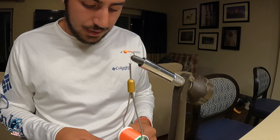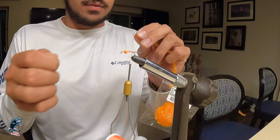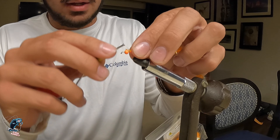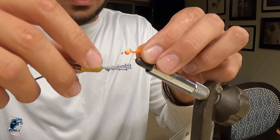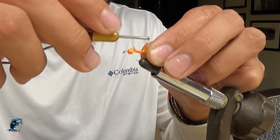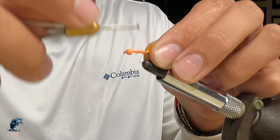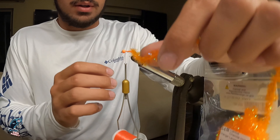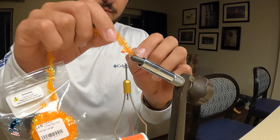Next up, we're going to take our chenille and pull off just a little bit on the front to expose the threads that are holding it together. We're going to wrap that in towards the back of the fly, and then wrap your thread all the way forward to just behind the bead.